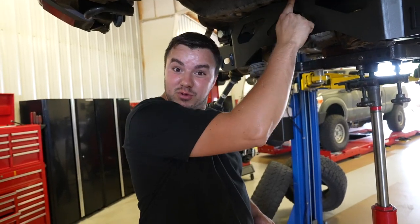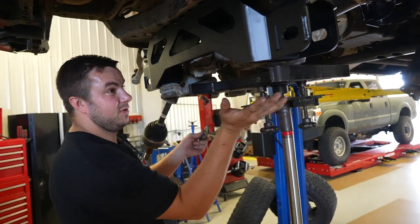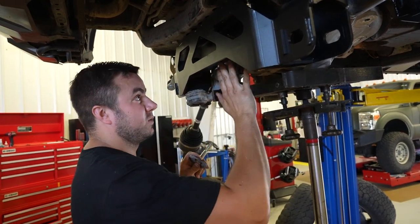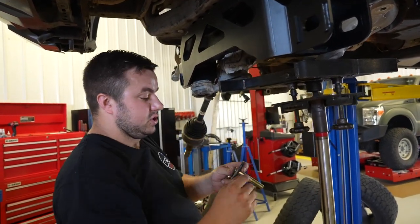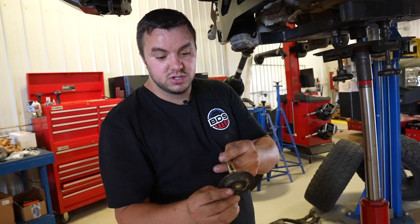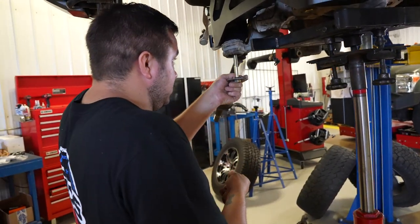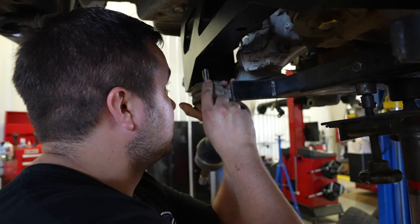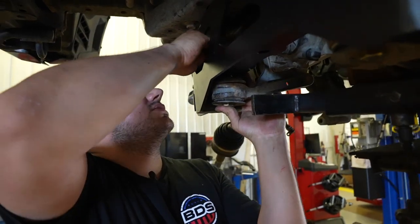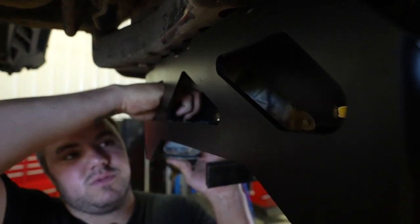Once the spacers are in place, locate your front diff and raise it up. On the front crossmember there are three bolt holes — one center and two outer. We're going to focus on the two outer holes. Use the provided new hardware with a washer on your bolt, drop that in, locate the holes, and push up on the diff. Use your nut and washer on the top side inside the crossmember on each side. Leave this hardware loose for now.